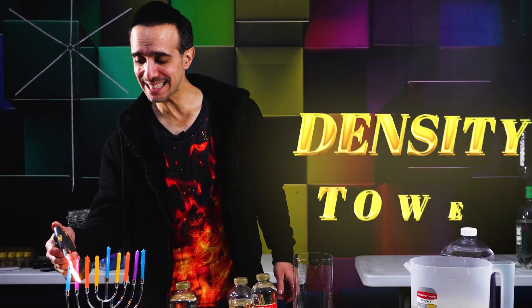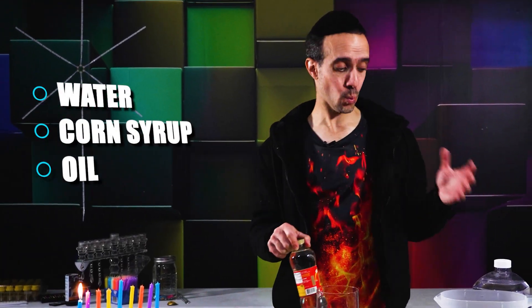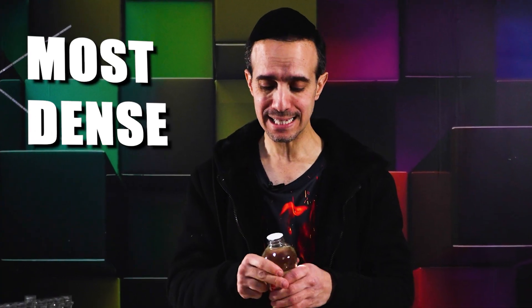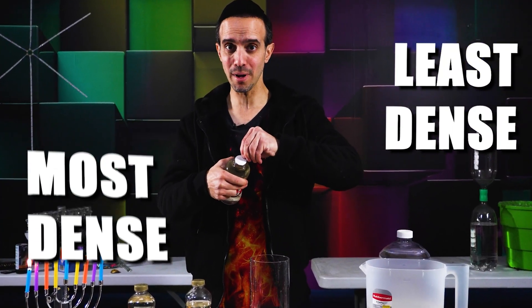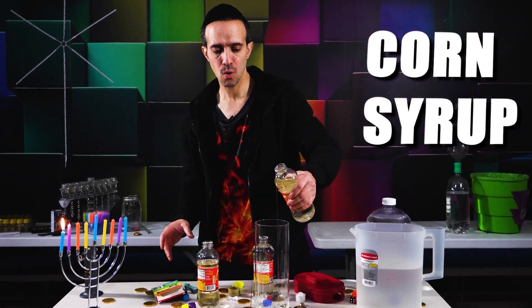This is the classical density tower experiment. We have water, we have corn syrup, and we have oil. We're going to start in order from most dense to least dense. The most dense will sink to the bottom; the least dense will stay on top. The most dense is corn syrup.